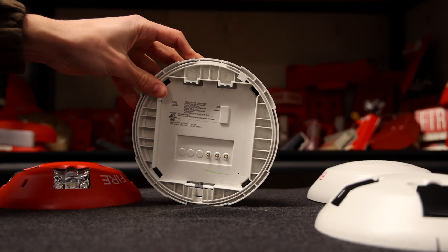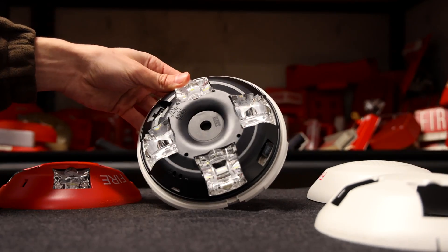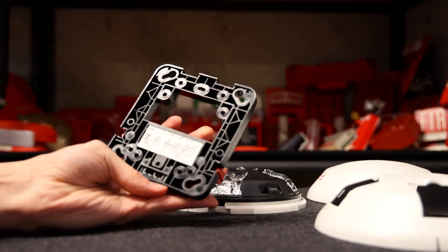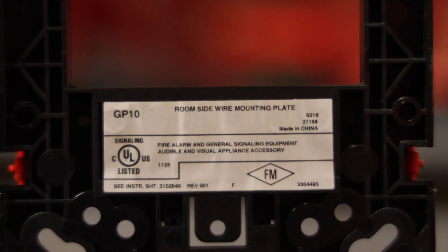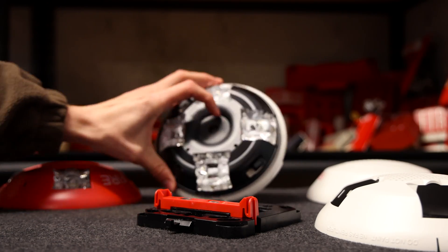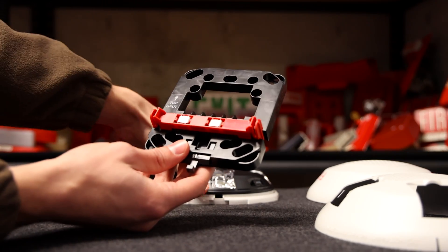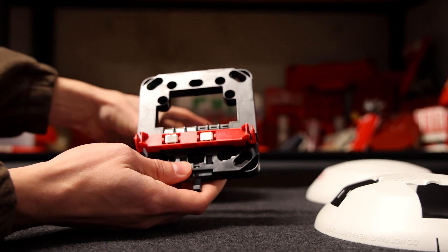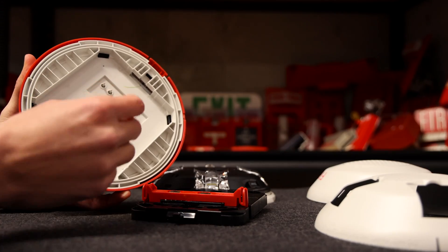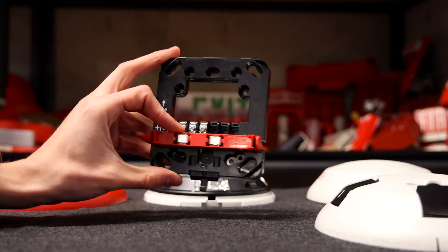How do you mount this alarm and power it up? This is probably the biggest criticism Edwards faced when releasing these alarms — the mounting bracket comes separately in packs of 10. This is the Edwards GP10 mounting bracket, and you have to buy it separately. If you're purchasing this alarm, make sure you're also purchasing a mounting bracket. You first mount the bracket to the back box, do all your wiring, then snap the alarm into the mounting bracket. This is very easy and very nice. Traditionally, terminals would be physically on the back of the alarm and you'd have to hold the alarm while screwing wires in. This snap design is much easier.